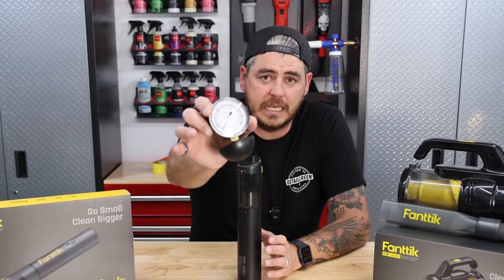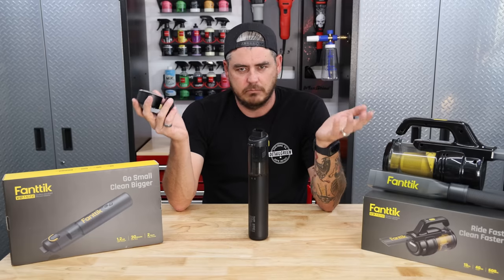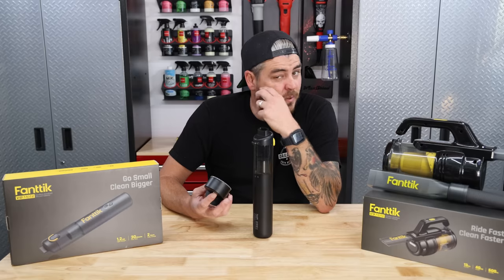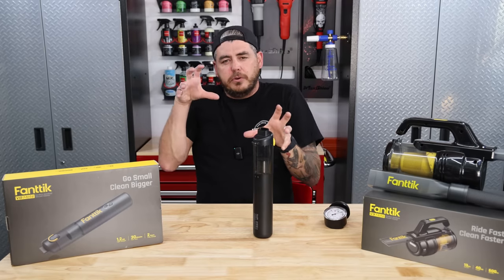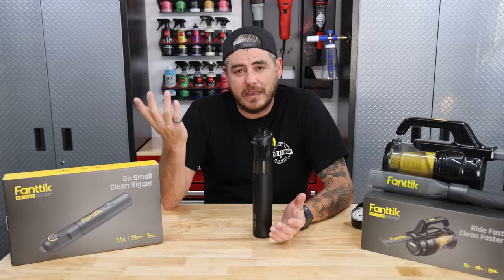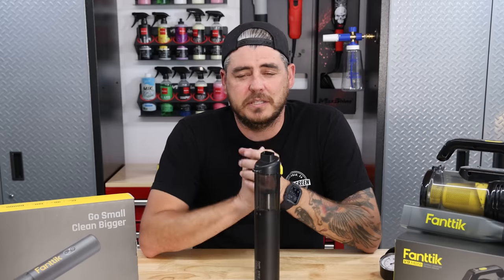This is a water lift gauge — it also measures kilopascals. A kilopascal is a unit of measurement that measures the difference between normal atmospheric pressure and the pressure from the vacuum. So we'll have two things to look at: the water lift, which is how much suction the motor can actually produce, and the difference in atmospheric pressure. The other metric you want to look at with vacuums is CFM, or air movement. I don't have a way of testing that, so we'll just do an anecdotal test and feel it.